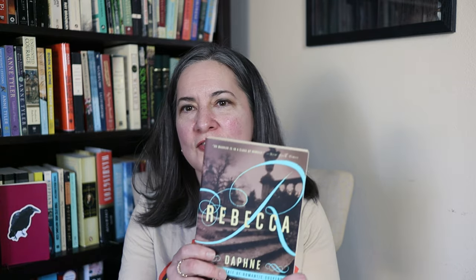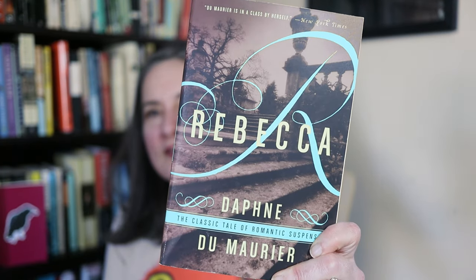Before I wrap up I want to introduce a little end piece for these videos — let me know what you think. I'm going to share a fiction book of the week and a non-fiction book of the week: books I own and recommend from my bookshelf. The fiction book of the week is Rebecca by Daphne du Maurier.